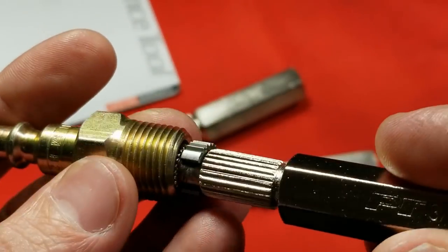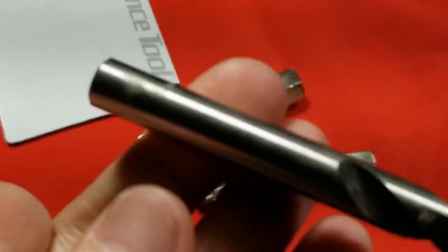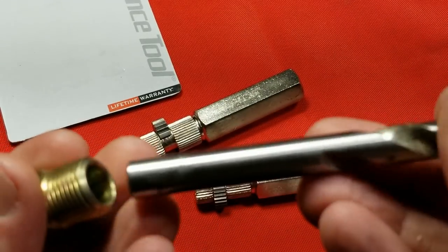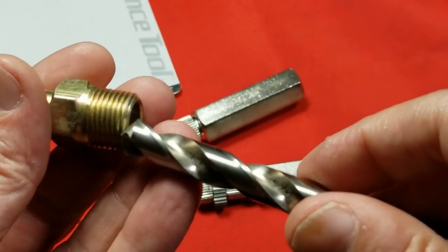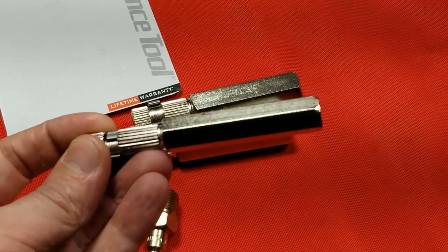Here's a three-eighths fitting, and it just doesn't want to fit in there. It's more than deep enough to accept it. This is a 13/32nds drill bit, which is larger than three-eighths — it's 0.406 — and it goes in there just fine. That's my main issue with these, right off the bat.